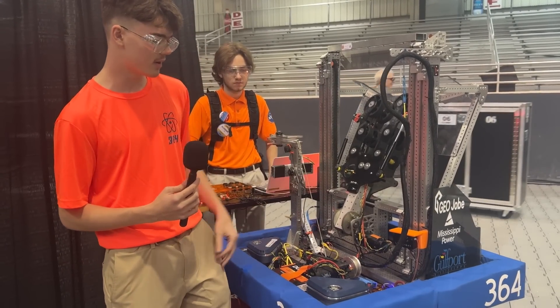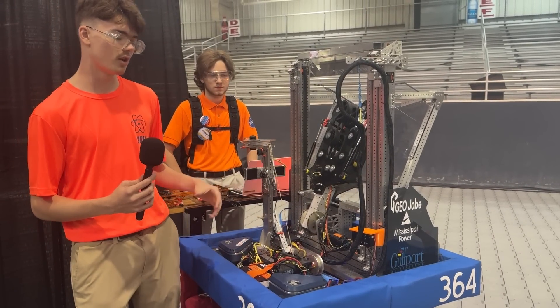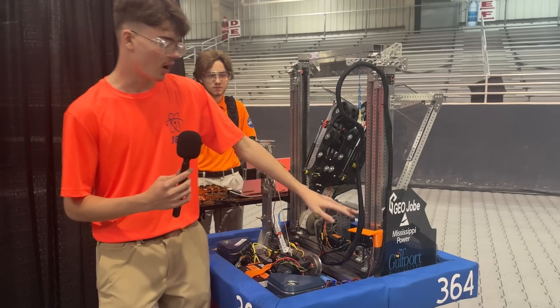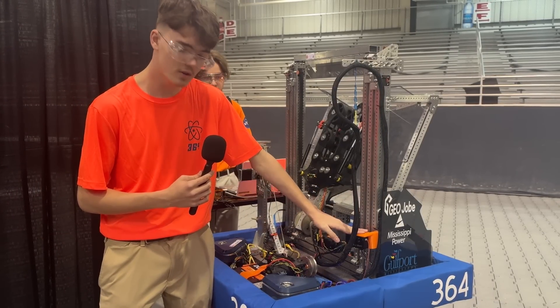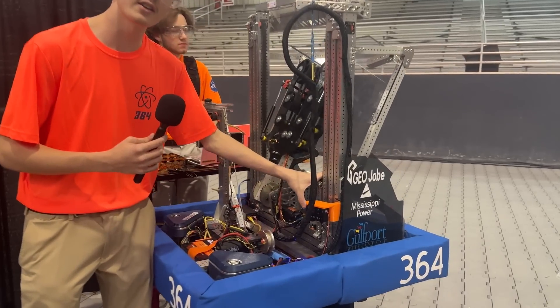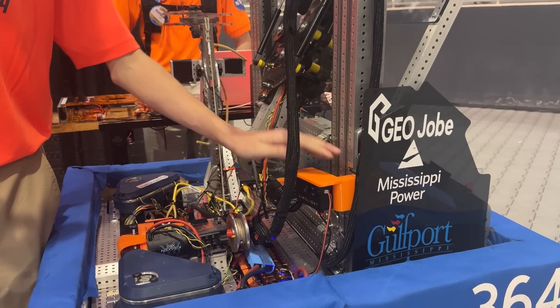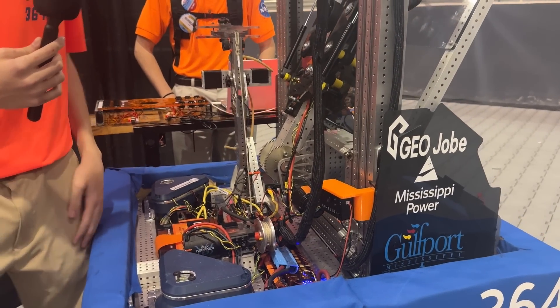Another great thing we have is auto align with our Limelight. We can line up to the reef and we can line up to the source, making things easier for the driver and operator to work together better. We also custom print a lot of 3D printed parts. We have this piece here, which is a TPU Limelight mount, and this gives it some flex to give it a little bit of adjustability in case something hits it — maybe another robot — so we don't break the Limelight. Instead, we just flex this little piece of printed TPU.